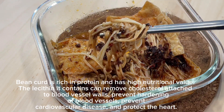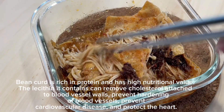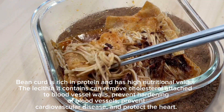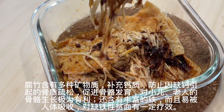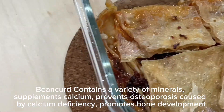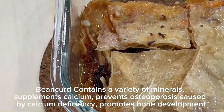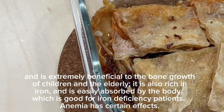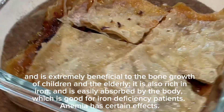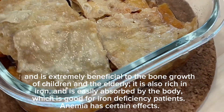Bean curd is rich in protein and has high nutritional value. The lecithin it contains can remove cholesterol attached to blood vessel walls, prevent hardening of blood vessels, prevent cardiovascular disease, and protect the heart. Bean curd contains a variety of minerals, supplements calcium, and prevents osteoporosis caused by calcium deficiency, promotes bone development, and is extremely beneficial to the bone growth of children and the elderly. It is also rich in iron and is easily absorbed by the body, which is good for iron deficiency and anemia patients.